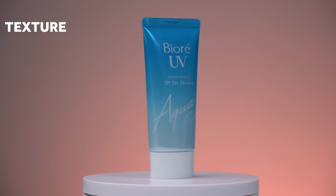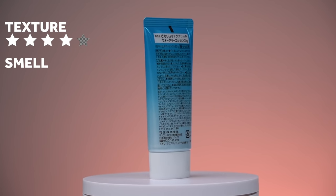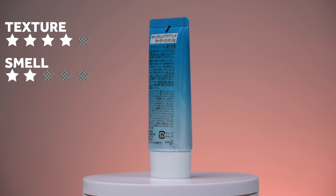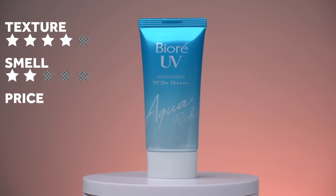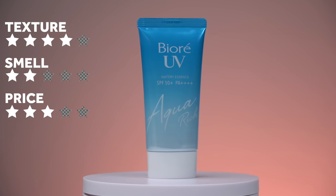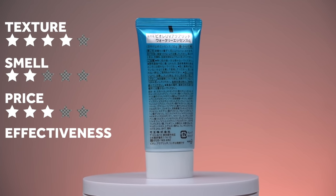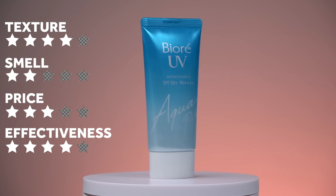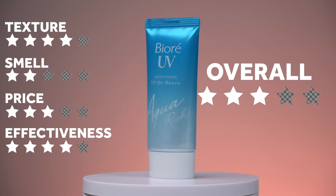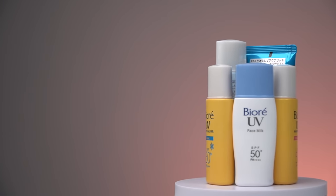Rating the Watery Essence: texture gets four stars out of five — not greasy, water-based, great feel. Smell gets two stars out of five. Price is three stars out of five at 45 ringgit for 50 ml, which is average. Effectiveness gets four stars out of five because it's PA4+. Taking the average, it comes to three stars out of five overall.